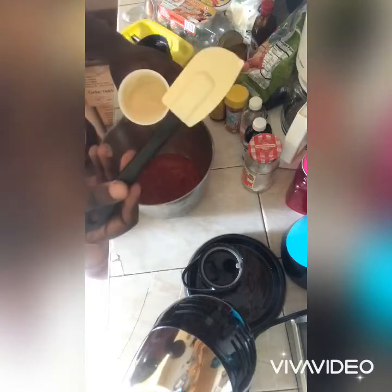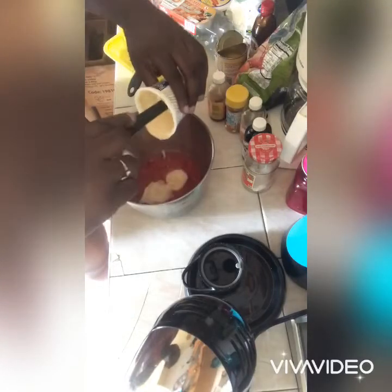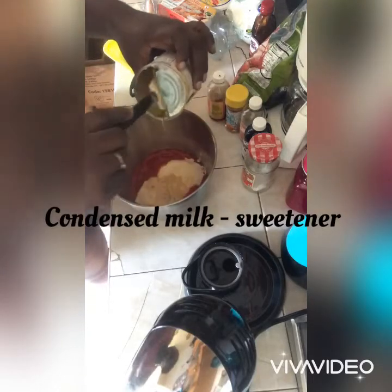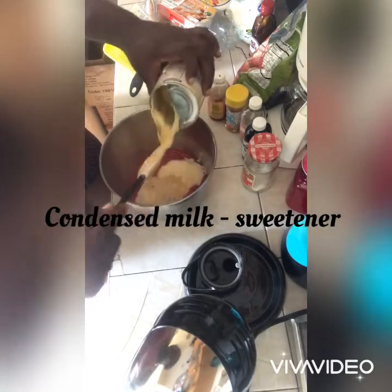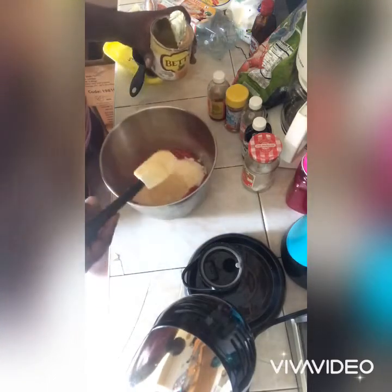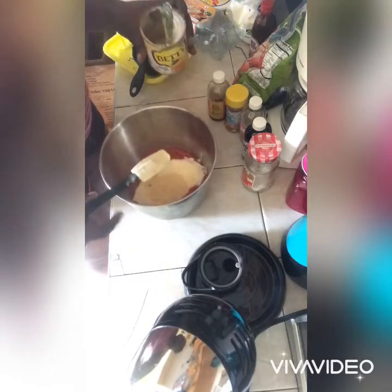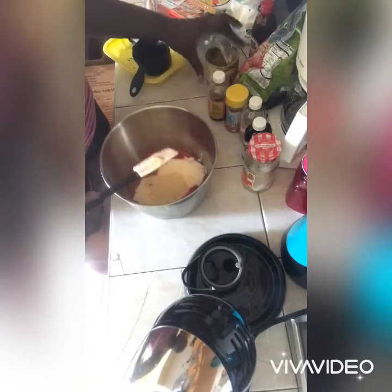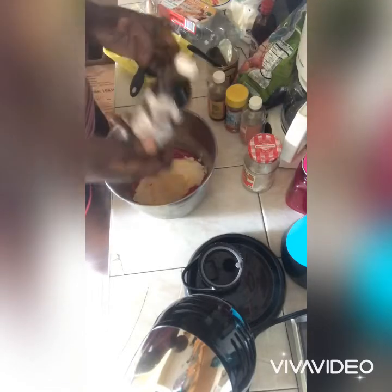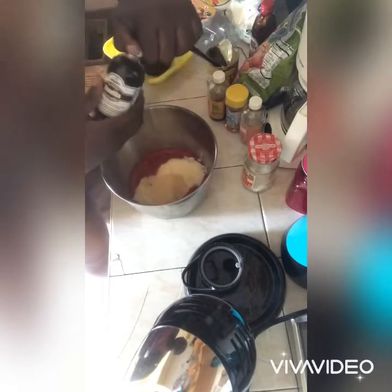And a spatula — you always need a spatula. I'm going to try to limit my sugar addition in this thing here, so I think this will do that. All right, I'm gonna get our little vanilla going.